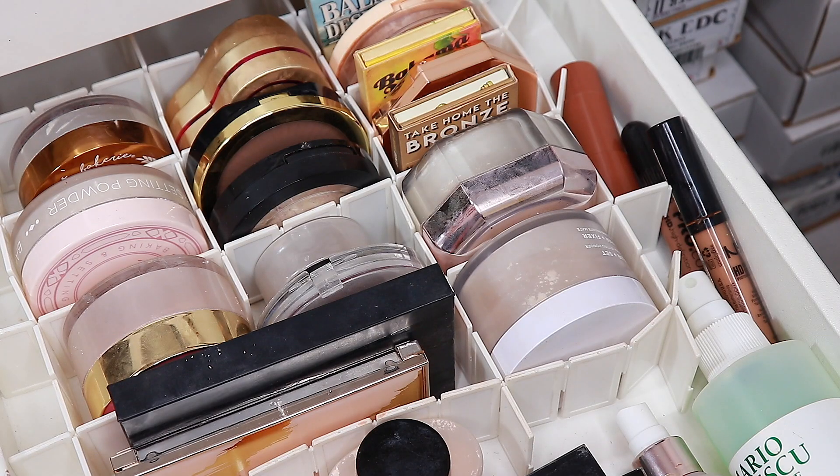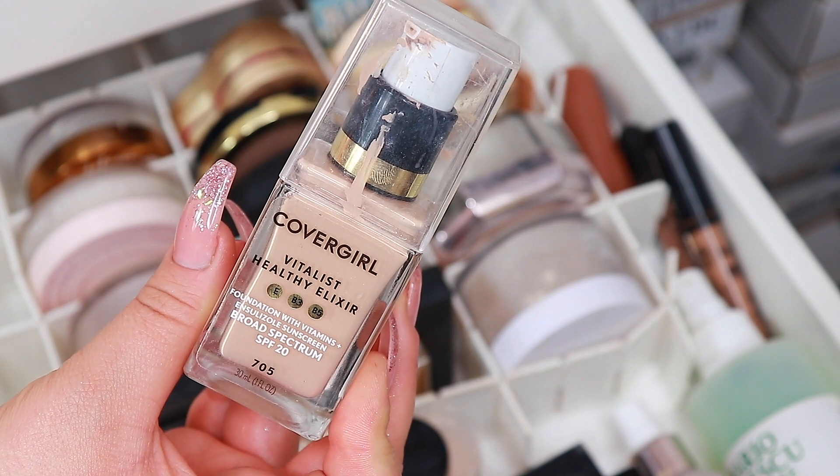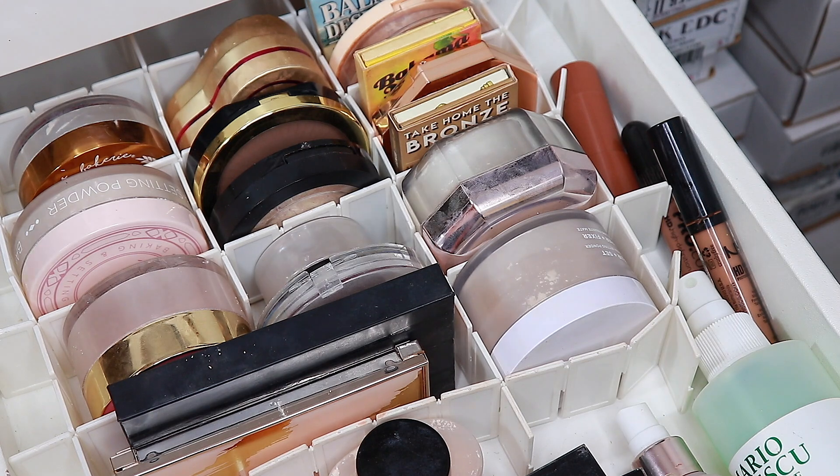I just remembered something — I am doing this thing where I want to see if I want to keep some products or not. I forgot to take this foundation in — this is from CoverGirl, this is the Vitalist Healthy Elixir. So I'm going to take this one in as well. If I get overwhelmed, I will put it back and then tell you my update.